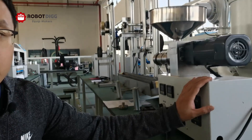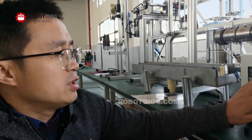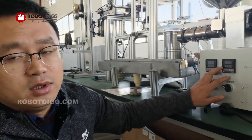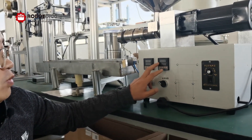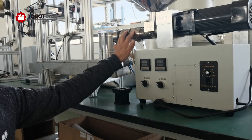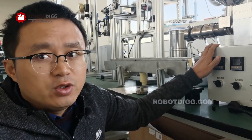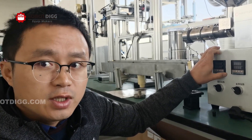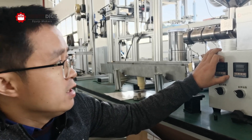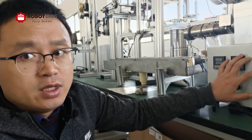Here you can see the SJ25 extruder. This one is the old design SJ25. It has two heating zones — you can find the two heating zones here. In a new video you will see that the new design SJ25, SJ30, and SJ35 has three heating zones.